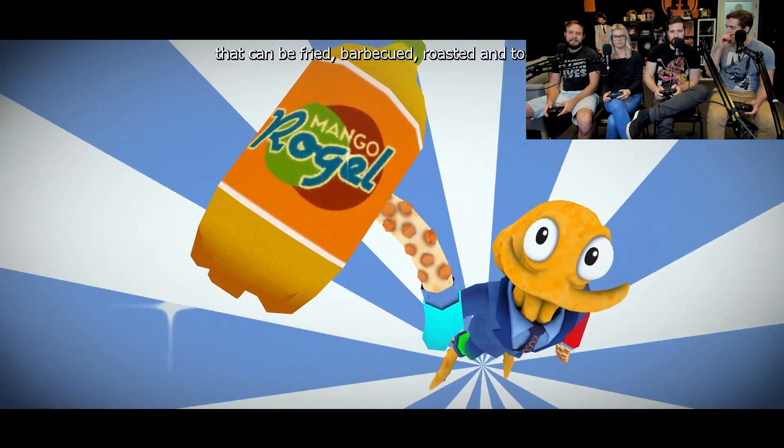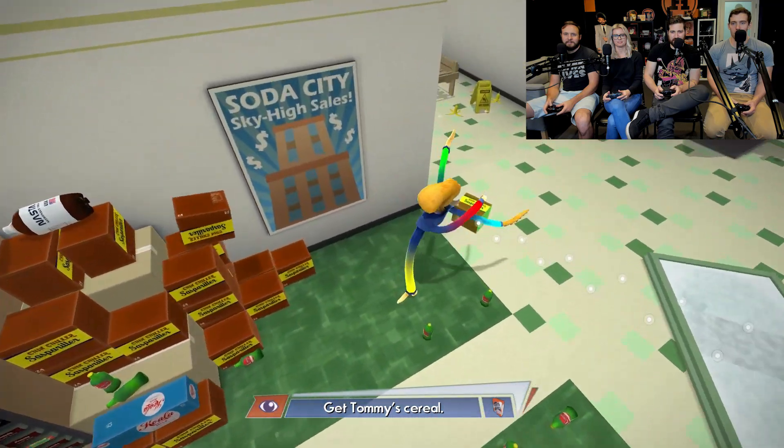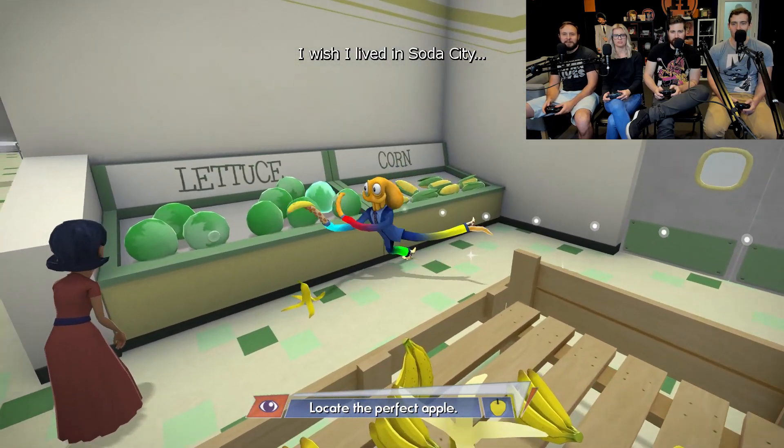Whoa! It's perfect. Yes! Mango rose gel — my favorite soda. All right, we need to get some of that super cereal. It's probably not the produce. Whoa! Bananas. Nice flip. Who left those here? We should sue this place.